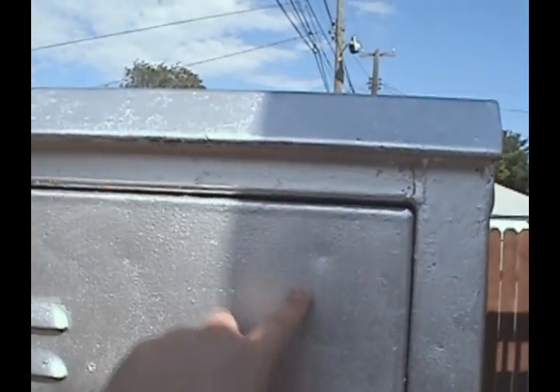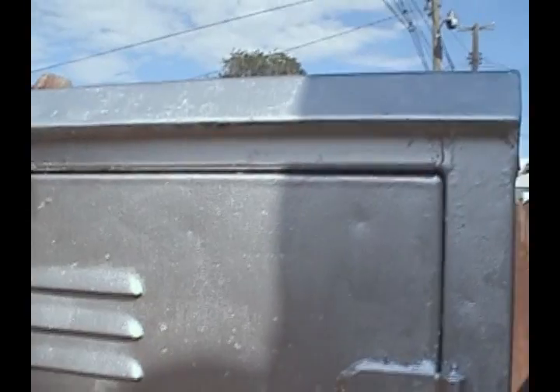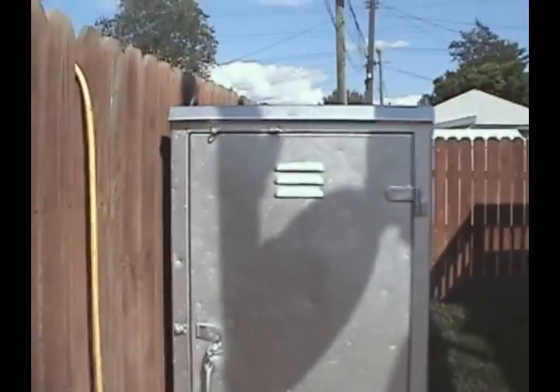I'll be mounting a power off light right here — a circular light that flashes when the power is out and stays steady when the power is on. That will be added later on this week. Thanks for watching, I hope you enjoyed it.